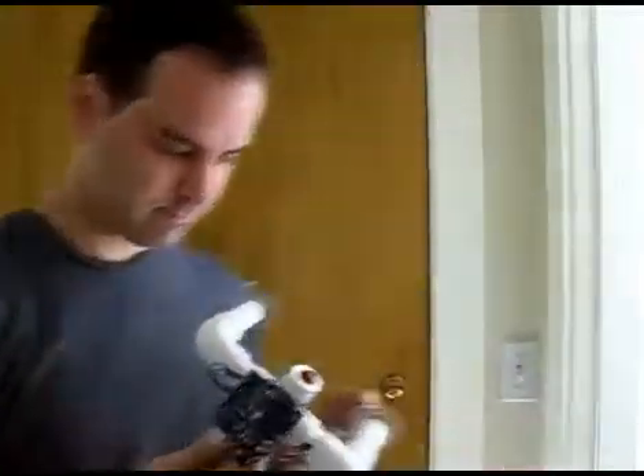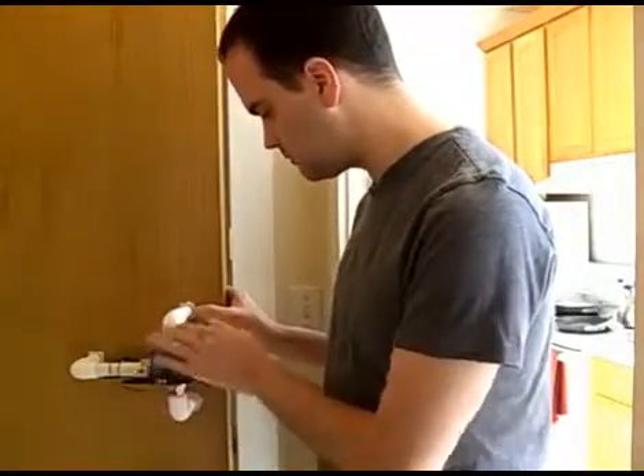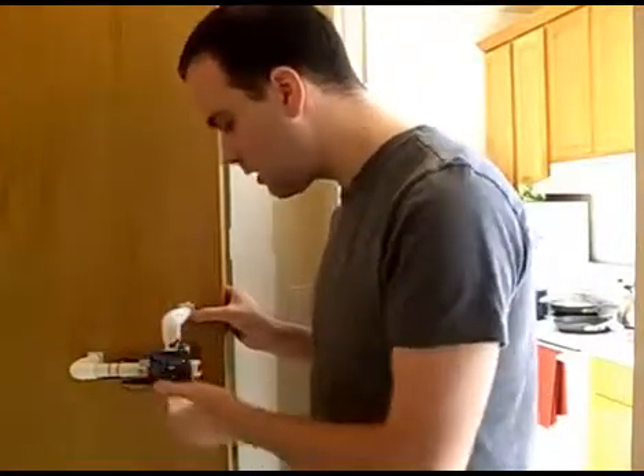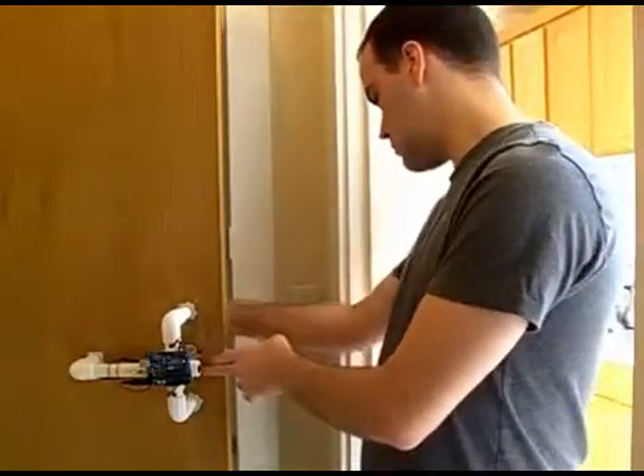Let's see it in action. So now we have it firmly attached to our door, and the power is on, and our door is locked.